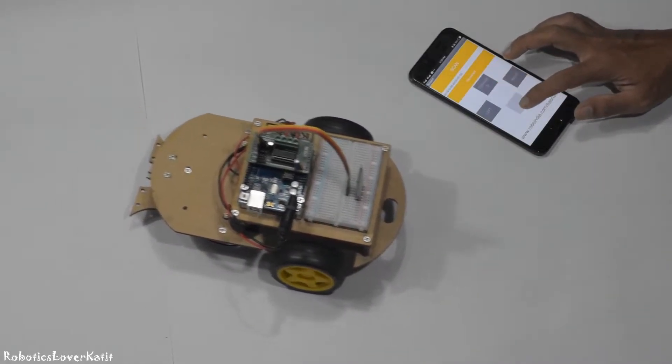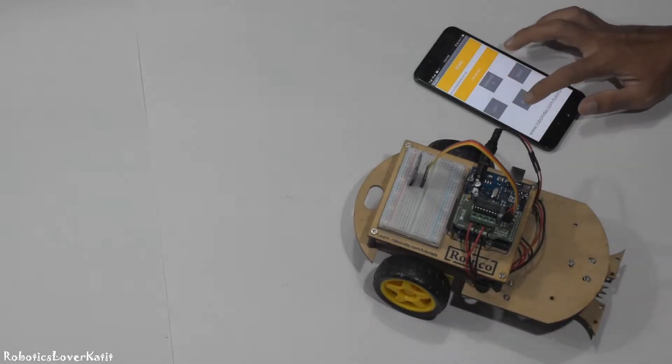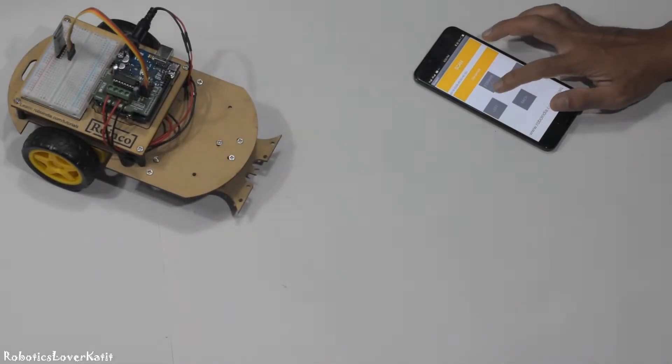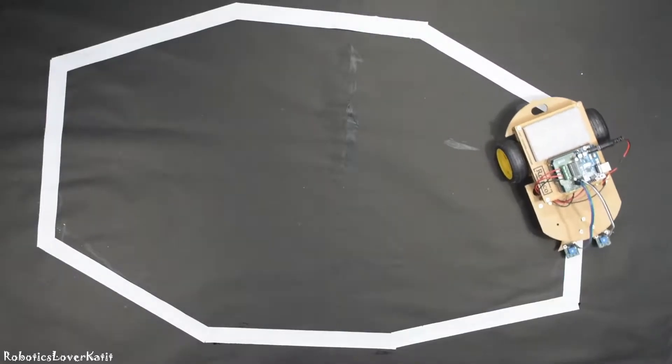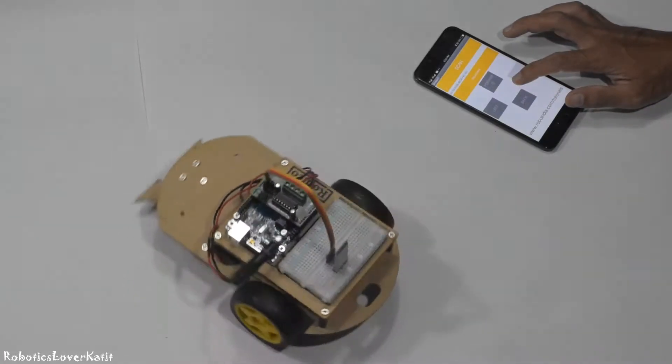Hi, in this video I am going to show how to make a Bluetooth control robot car using Arduino Kits. I have already uploaded videos on basic assembly of robot chassis and making a line follower robot or obstacle avoidance robot. If you have not watched those videos, check them out via the i-button or description.